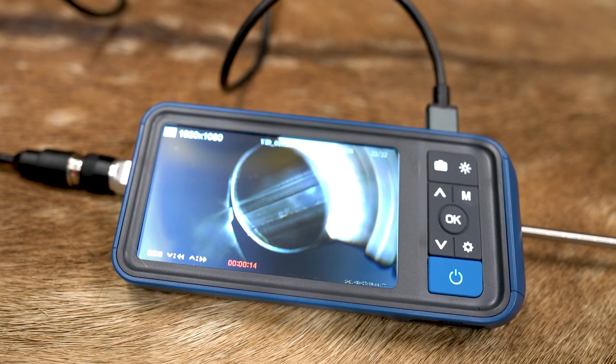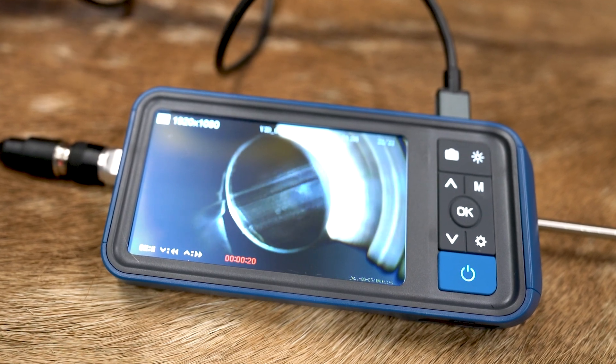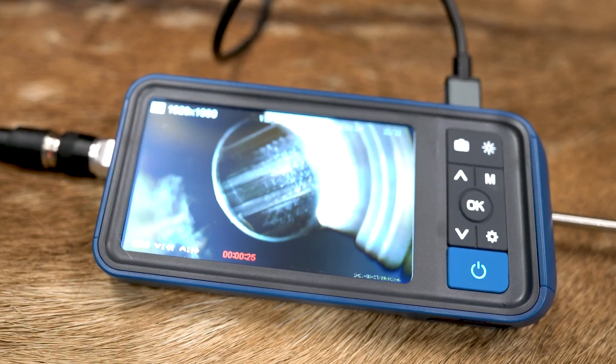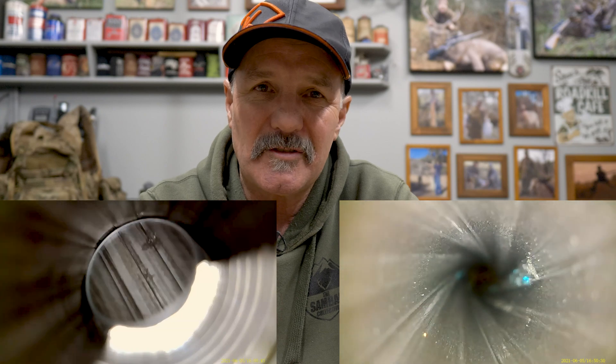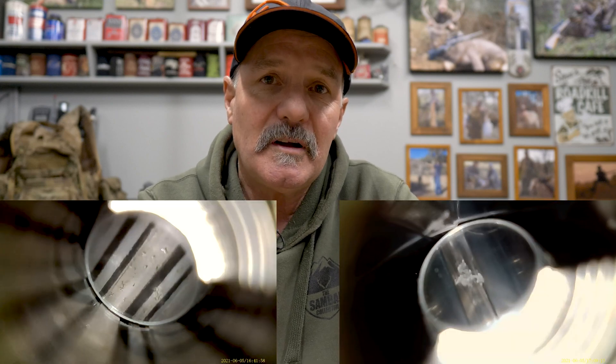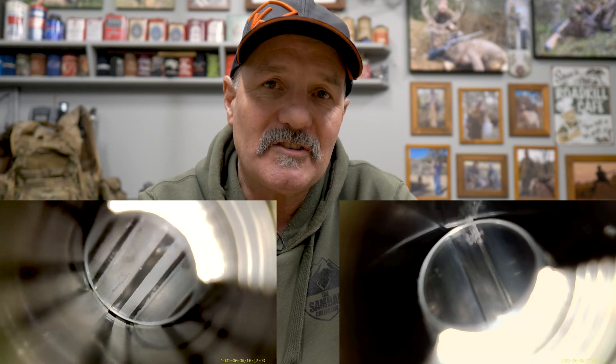That certainly took longer than I anticipated, but it was well worth it. I learned a few things about what to look for in the barrels and it gives you a good idea if your cleaning regime is up to scratch. I started with the Sako 85, the 204, which has probably had somewhere between 600 and 700 rounds through it over its lifetime. Then I moved on to the Tikka in the 7mm Rem Mag, which has probably had just over 150 rounds. Both probably didn't need a clean, but I checked them with the bore scope before and after cleaning, and it was quite interesting to see the imperfections in the steel.